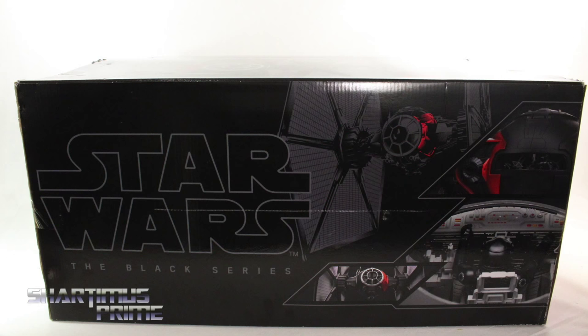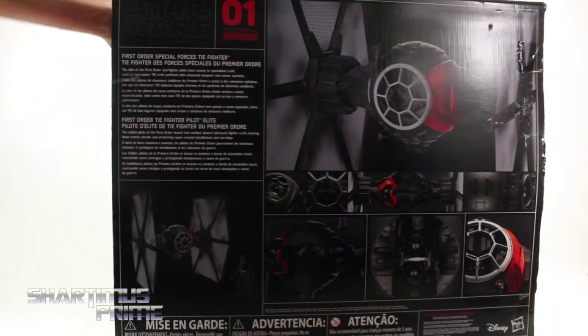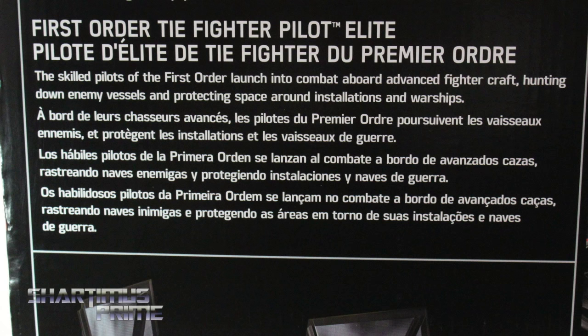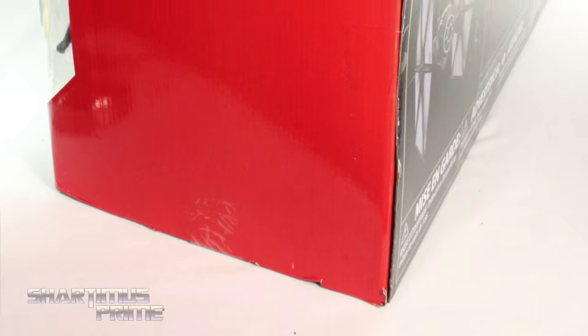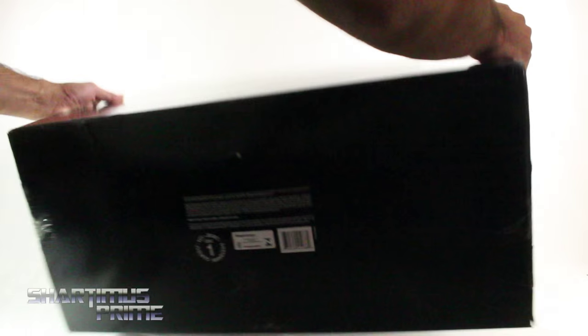You can see on the top right there we get the TIE Fighter, and you can see the pilot on the side. You get a picture of the TIE Fighter Pilot Elite. On the back, there's product images — a read-up on the First Order Special Forces TIE Fighter and the First Order TIE Fighter Pilot Elite. On the other side we get the big red with the 01, because this is the first vehicle we're seeing from The Force Awakens.